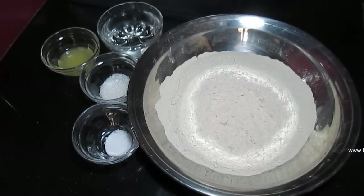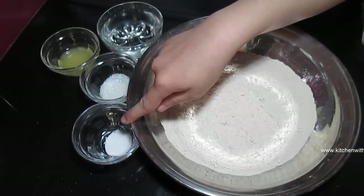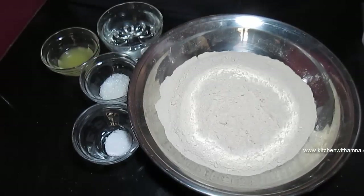As-salamu alaykum. Aaj hum bana rahe hain Lachedar Paratha. Iiske liye hum le rahe hain 2 cup aata, half teaspoon namak, 1 tablespoon cheeni, 2 tablespoon oil, aur 1 cup paani.